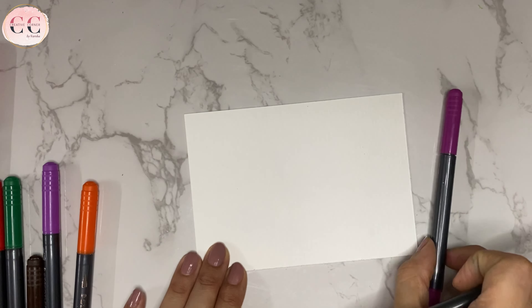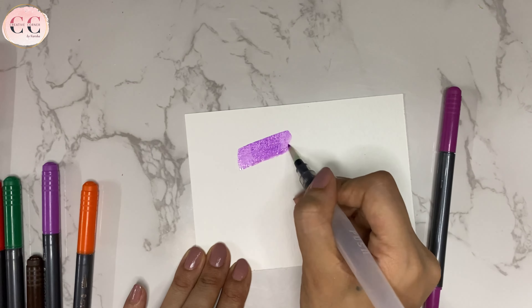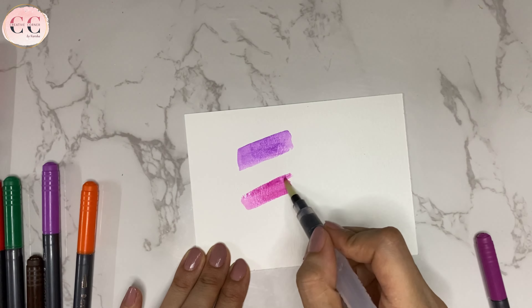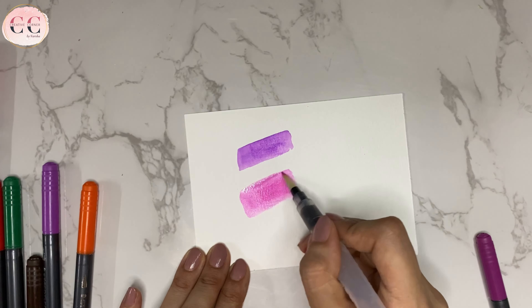These are watercolor brush pens, so let's see how much we can spread it. Here I am using watercolor paper and you can see how beautifully it is spreading with water. Let's try one more shade. Looking at this I can say that you can easily do blending in your calligraphy with these brush pens.